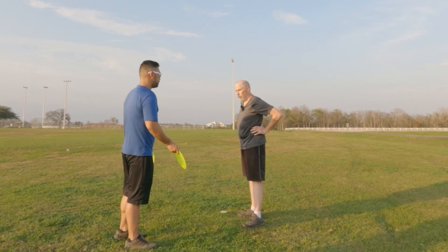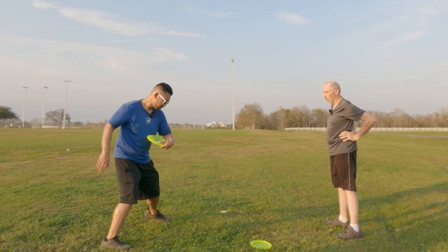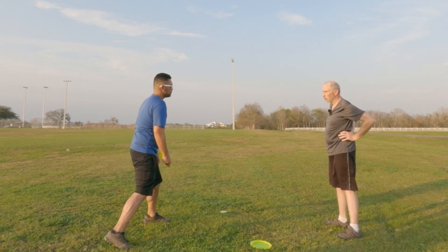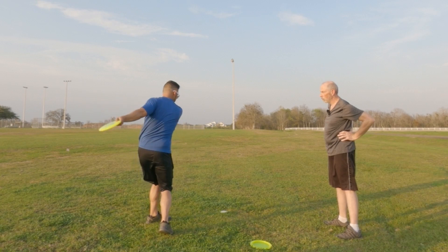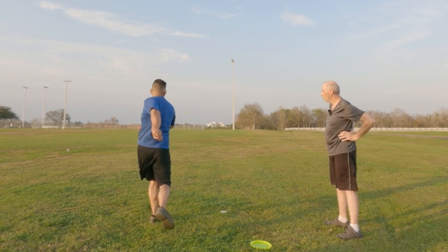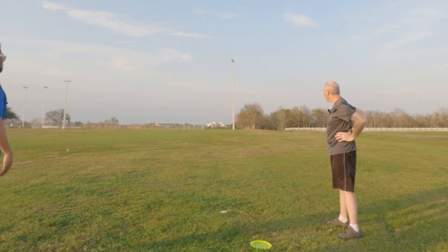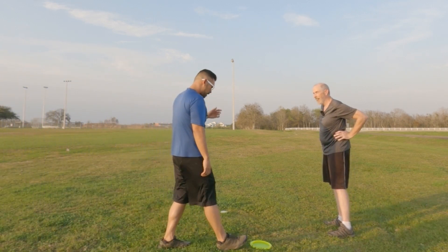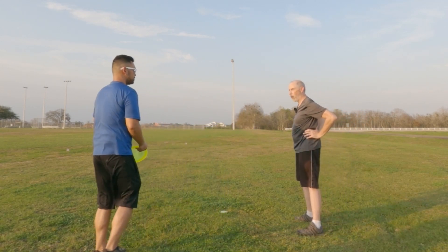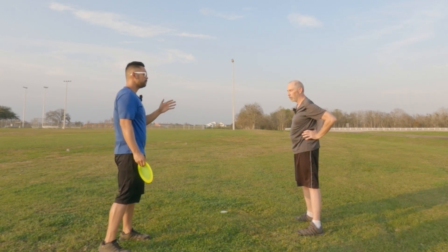Here's the essence — three different speeds, all different. A putter speed, a mid-range, then faster for a fairway — and for a Beast, you obviously have to throw faster still. Not harder — faster.